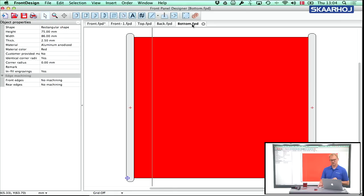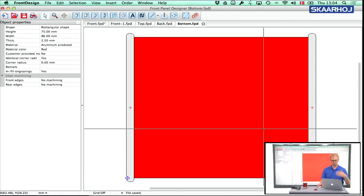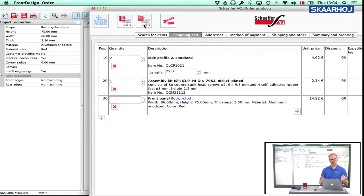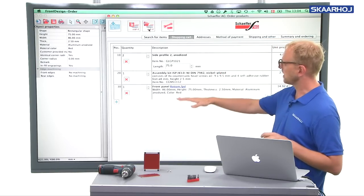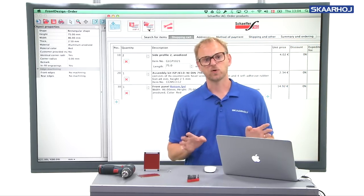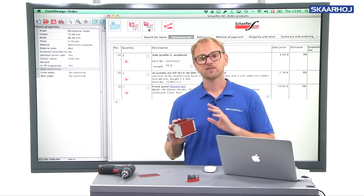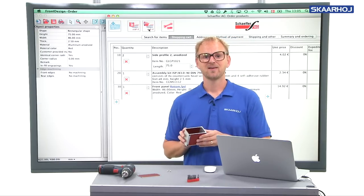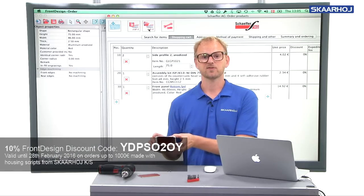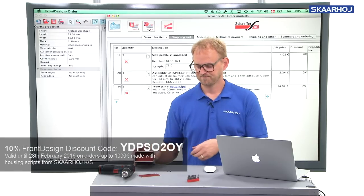All you need to do now is save these panels. You could save each one and then go to Order, then Order Current Front Panel. In the ordering application, you would have all four panels and be able to see the total cost of making your box. That's how you can basically use the script to create a traditional Schaeffer housing based on side sections.